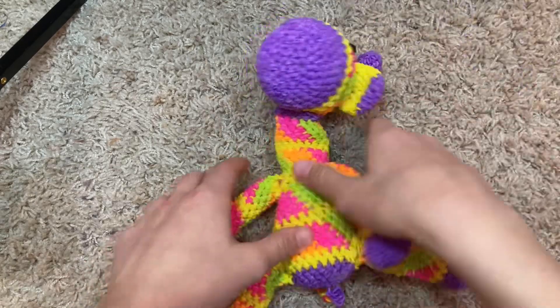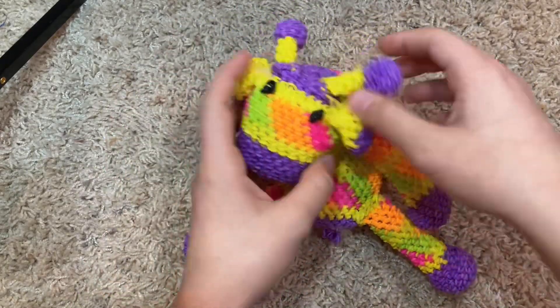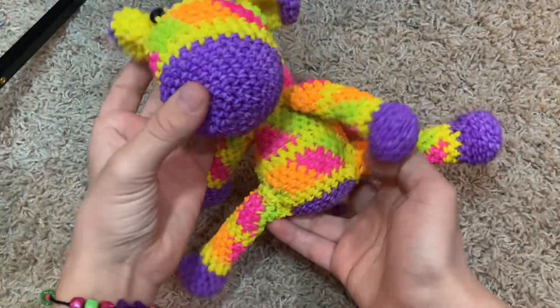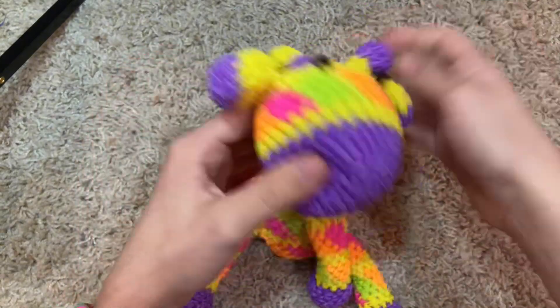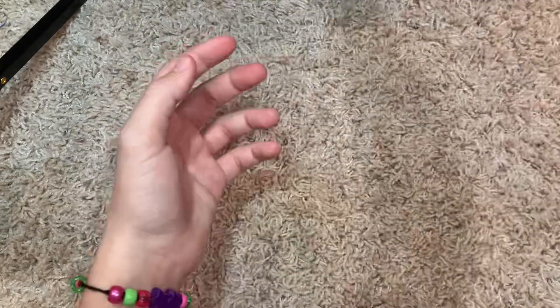Then we have this giraffe — this was one of my first bigger Luma Groomy designs in the summer, and I was really proud of him and I still really like him to this day. The ear kind of got messed up, but other than that I still really like him.